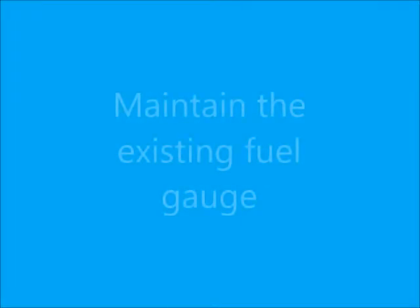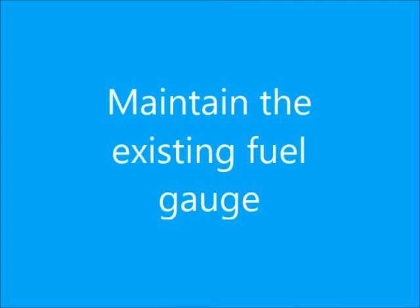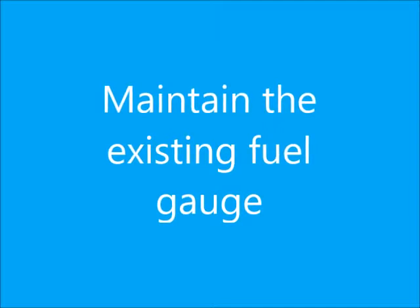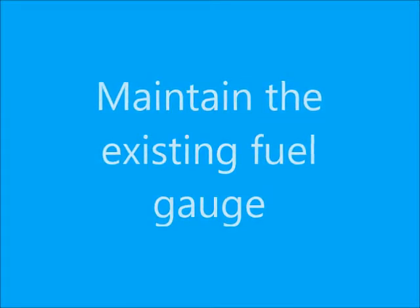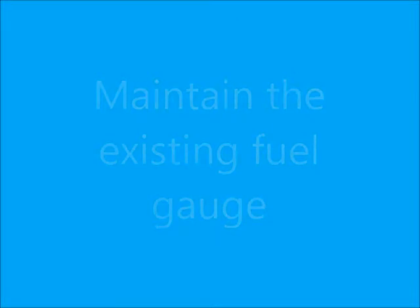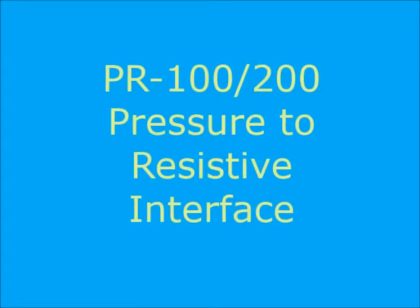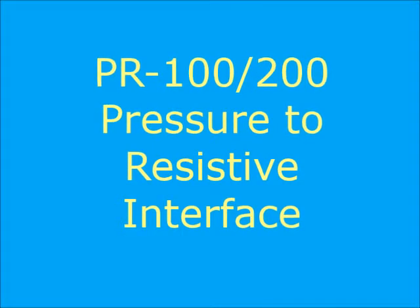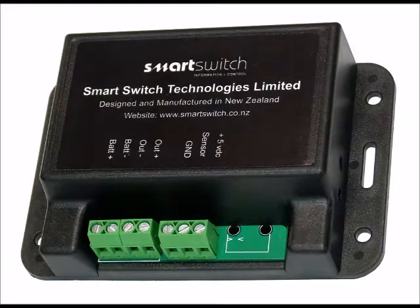One of the objectives of this retrofit is to maintain the existing fuel gauge, which only accepts a resistive signal from 233 to 33 ohms or 10 to 180 ohms. Therefore, an interface or converter must be provided between the pressure sensor and the gauge. Designing this interface provided an opportunity to address the second shortcoming — the lack of a calibrated signal based on tank geometry — resulting in the design of the PR100 for analog gauges and the PR200 for interface to engine management systems which require a resistive input.